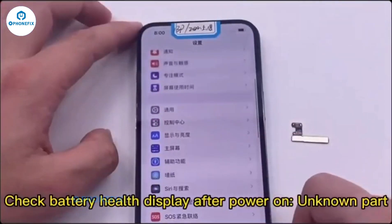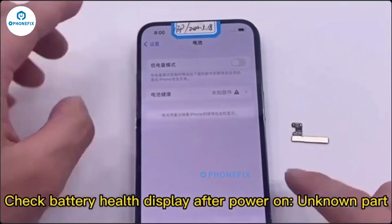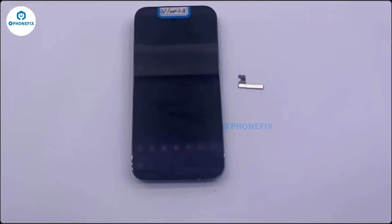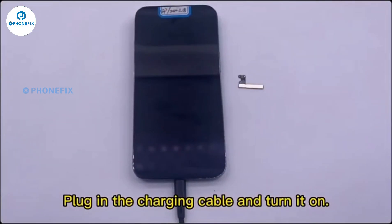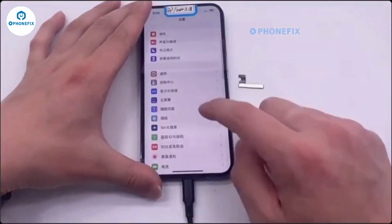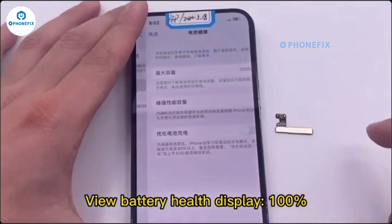Check the battery health display after powering on — it will initially show an unknown part message. Shut down at this time, then plug in the charging cable and turn it on again. The battery health display will then show 100%.